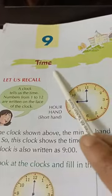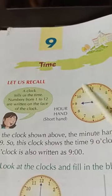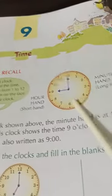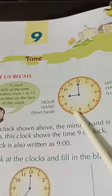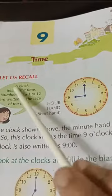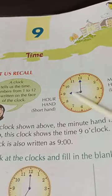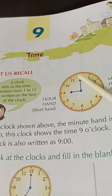So children, this is time. How do we read the time? We read the time with the help of a clock. You must have all seen a clock — maybe a watch or a clock — but a watch and a clock gives us time. A clock tells us the time. There are numbers from 1 to 12 written on it.